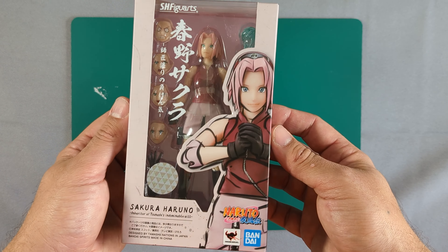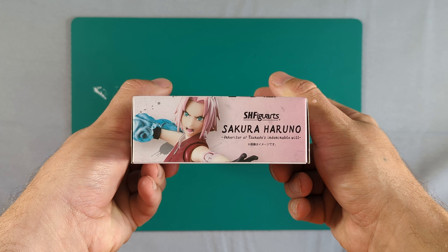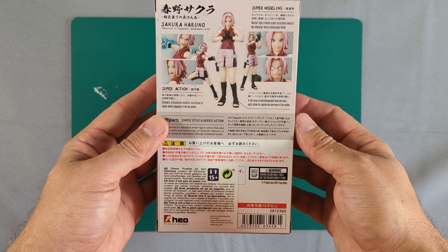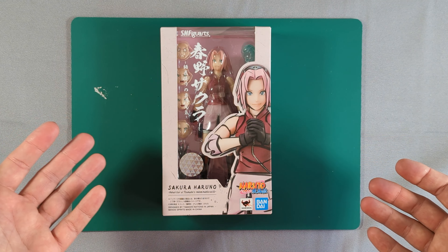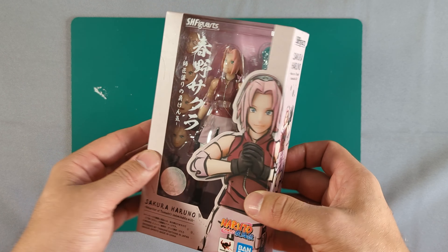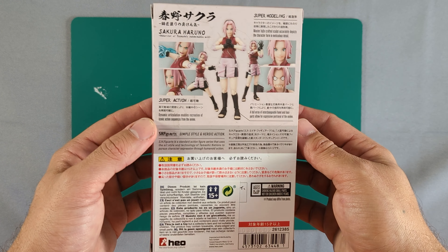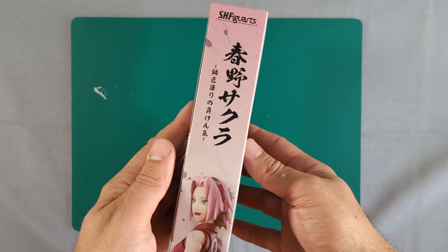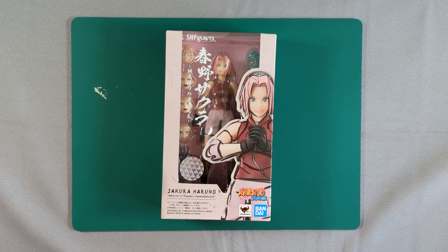A quick story about this one — I got an absolute bargain. I hadn't pre-ordered Sakura or Sasuke for some reason, but I went into my local Forbidden Planet and they had it on sale. When I rang it through, the cashier said it was actually even less than the sale price. I asked about Sasuke and she said same deal, so I got both. Today's all about Sakura, so let's get into it right now.